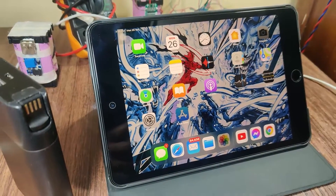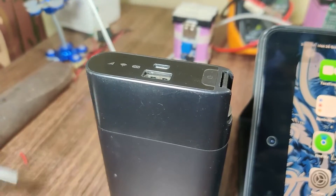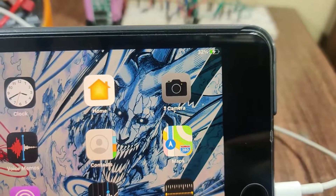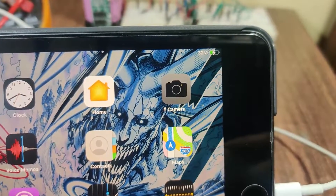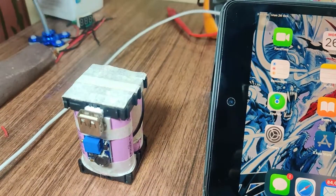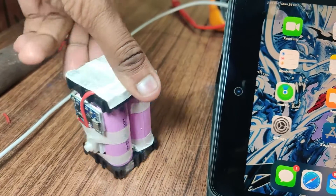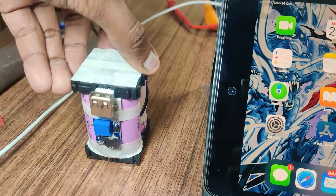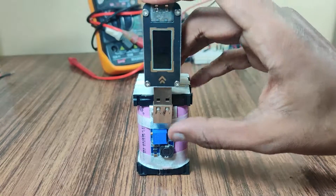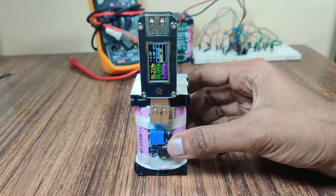In the digital era, power banks play a major role in day-to-day life because our electronic devices consume power very quickly. Electronic devices are upgrading tremendously, due to which they consume high power. That's why I made one for my mobile accessories. In this video, I am going to show you how to make a power bank circuit by yourself. My name is Harsingle, you are watching Electronics Finder — let's get started.